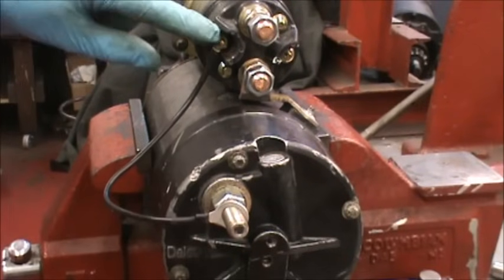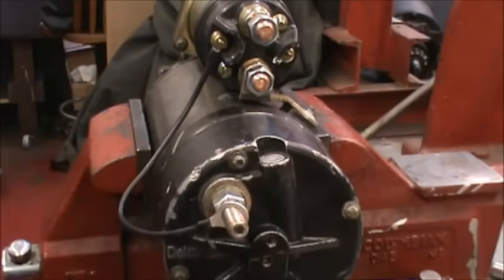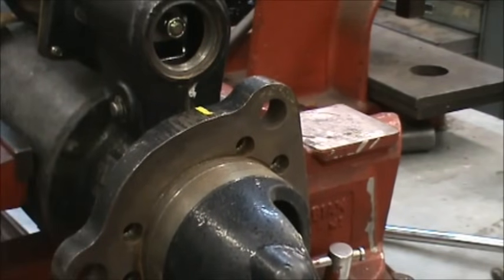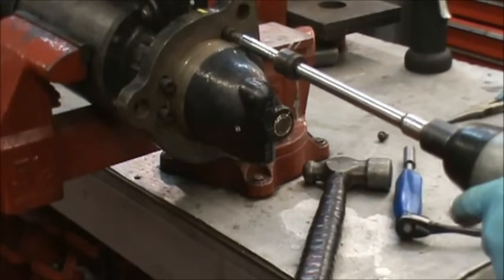Looking at the back of the starter: the ground wire goes from the left side of the solenoid down to the ground post. Tap the nose cone back on so that the mark on the top of the housing lines up with the middle of the casting behind it. Reinstall the six bolts that hold the nose cone on.